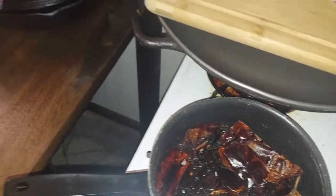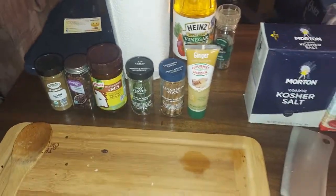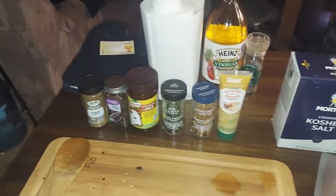Then I toast up some peppers, put in some tomato and ginger paste, and even throw in some beef bouillon, and we'll go from there.